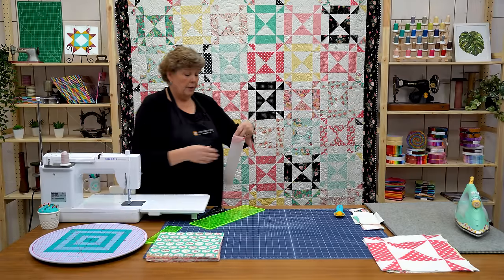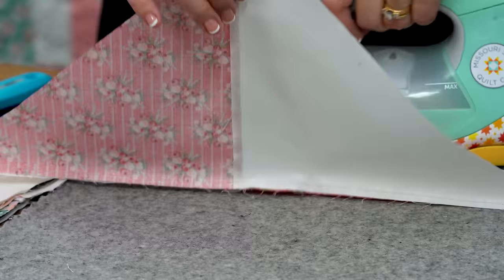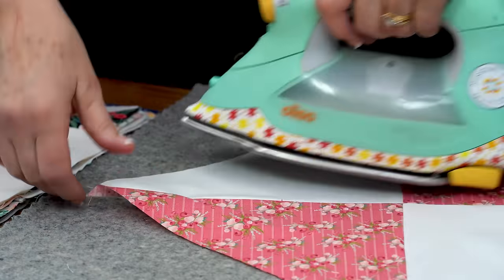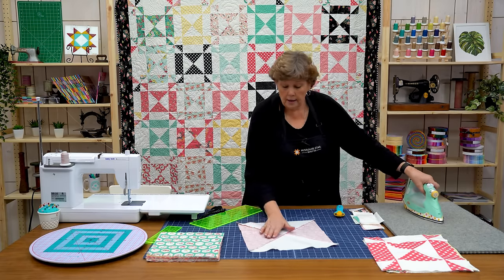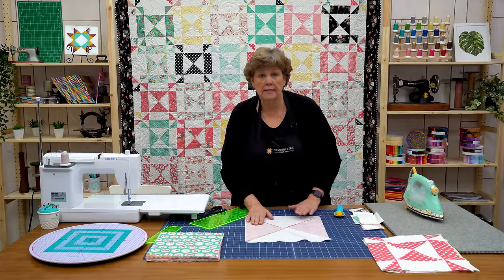Alright, quarter of an inch all the way down. We're going to press this open. Now this seam doesn't matter which way you press it because they don't really touch up to each other. So I just like them to lay the same direction. And I iron from the top to make sure it's nice and flat. And then this seam all goes the same way.